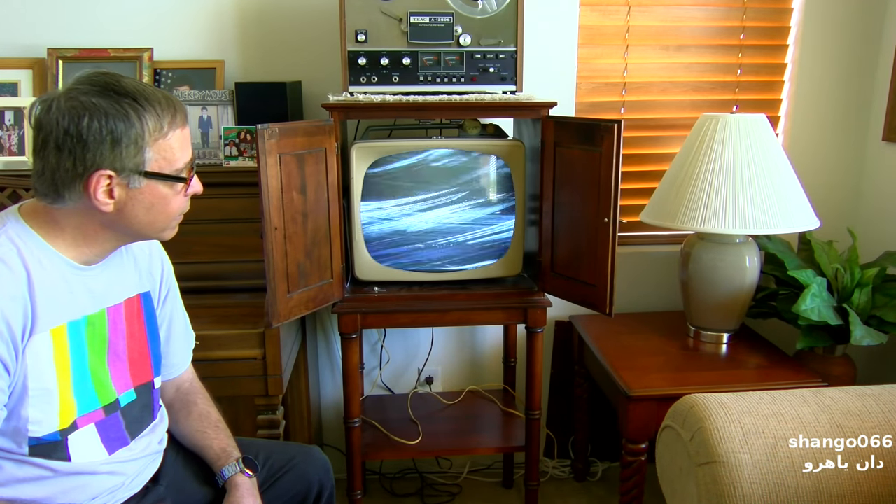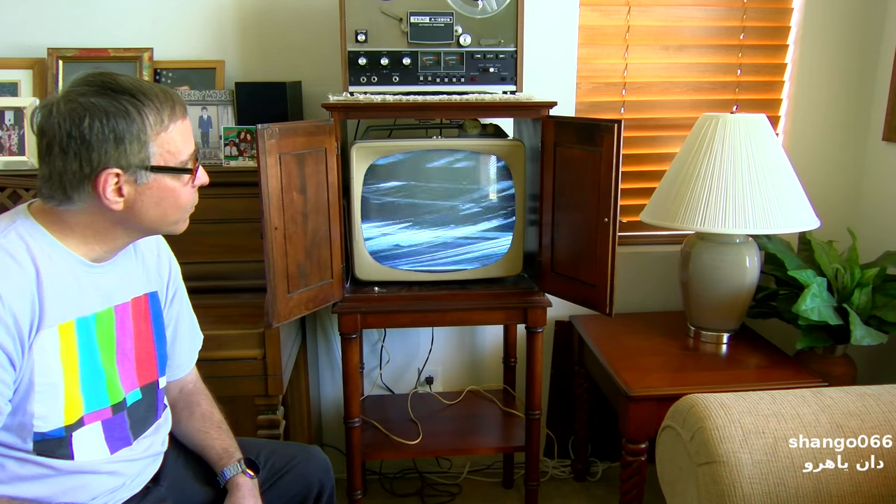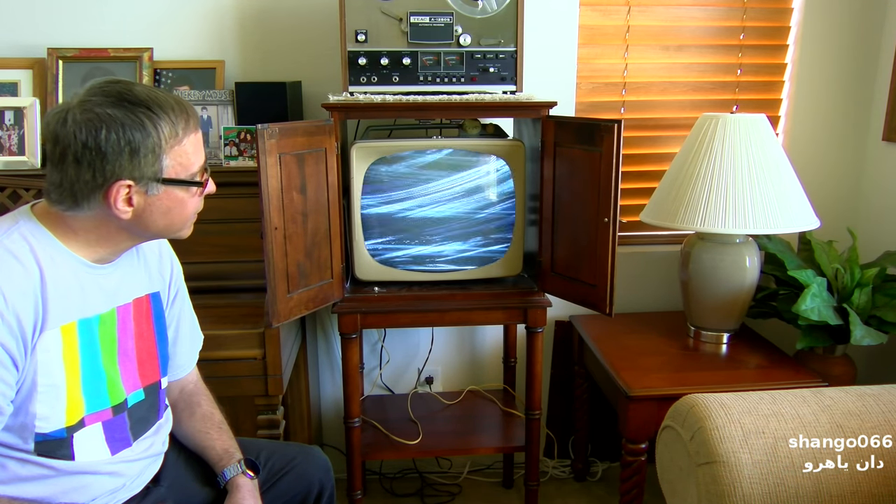Now it's losing horizontal. It's losing everything, and it's getting worse and worse.